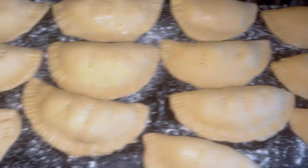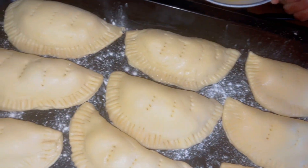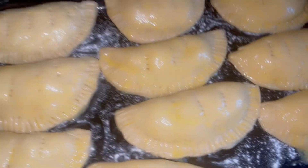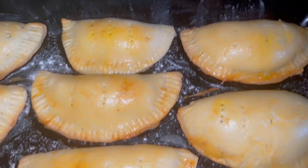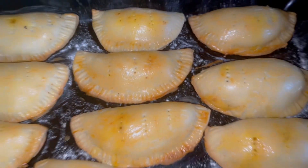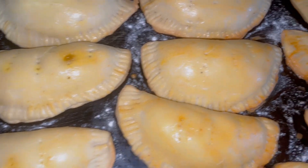Before putting them in the oven, I'm going to brush them with egg wash to make them shine. I've added the egg wash already, so I'm putting them in the oven right now. They are ready — yummy and delicious! If you liked this video please give a thumbs up, help us share, stay tuned for more videos, love you.